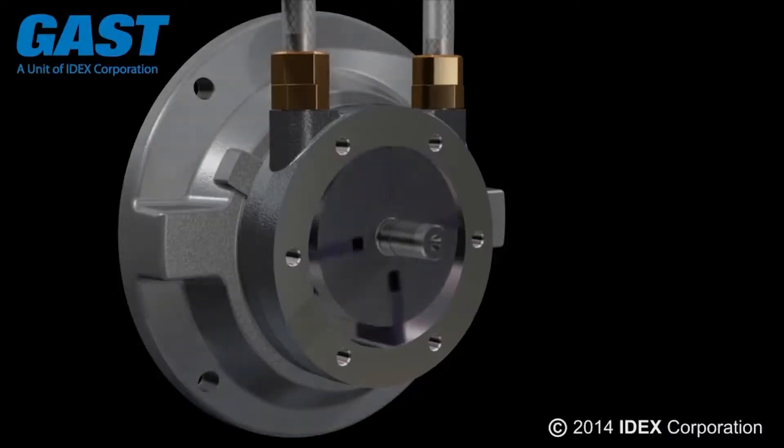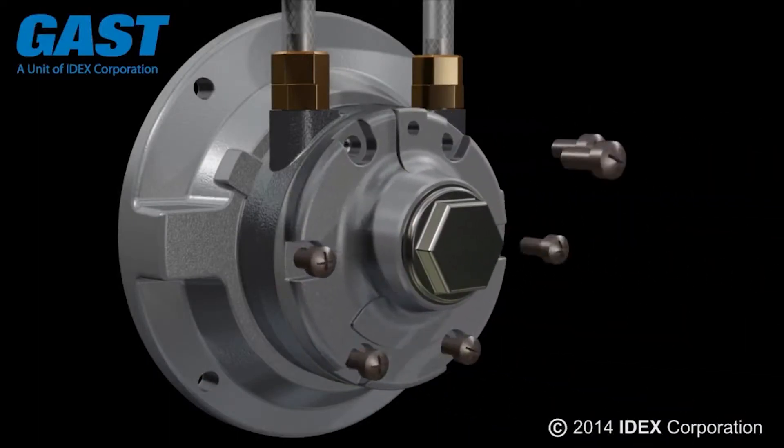When you're looking for an air motor, you're going to have a lot of manufacturers to choose from. But if you want to go with someone that's known for producing high-quality equipment, your air motors need to be made by GAST. Keep watching to find out more.